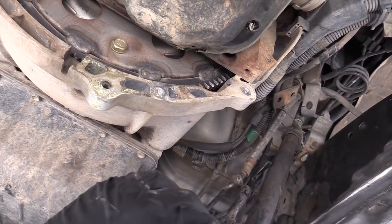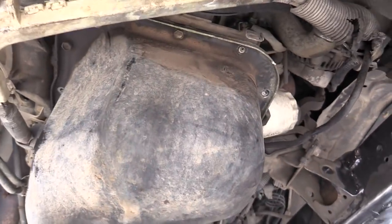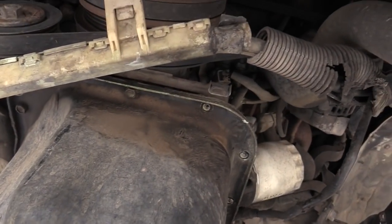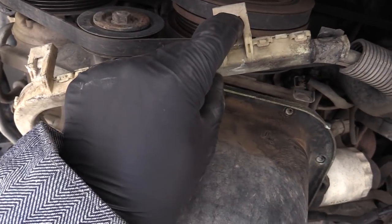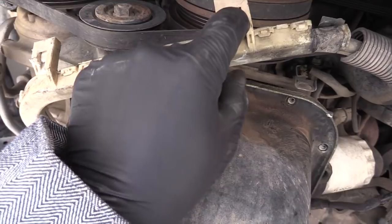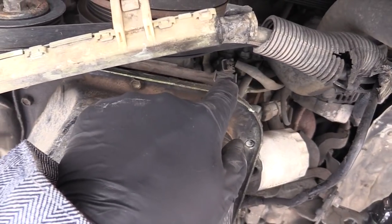You end up getting a lot of crap in there without that cover. Once I get the oil pan off, it'll be time to swap the pickup tube so it's on the other side. The other thing you gotta watch out for is this little bracket right here that holds the wiring in place for the starter. Stick a flat screwdriver up in there and pry those out — pry out, don't push in, and it'll just clip right back in.